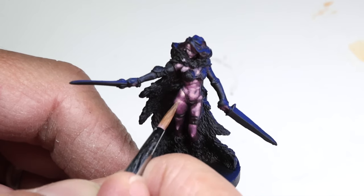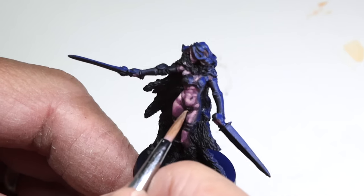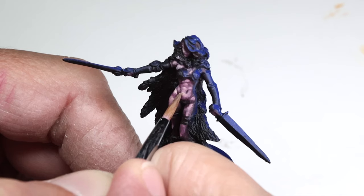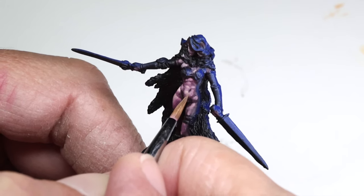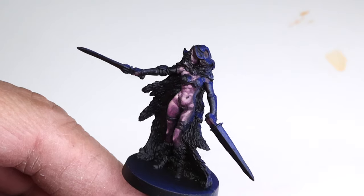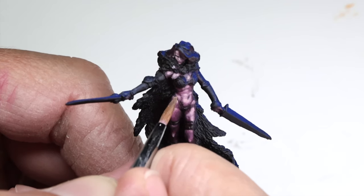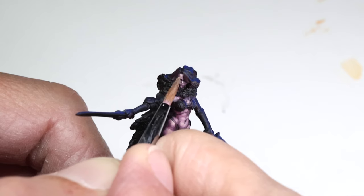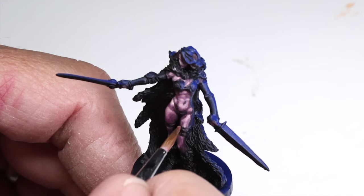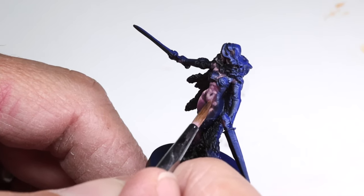A good example of using color value to build volume is how I'm adding definition to the abdominals even though there isn't any of this definition in the sculpt itself. As you can see on the unpainted miniature, this model doesn't even have a belly button — I decide to create one by gradually layering lighter paints around the navel area, starting dark and building highlights on anything that doesn't look like a belly button. The basic idea I use when layering skin colors is to choose three paints — a shadow color, a mid tone color, and a highlight color — then establish five layers with these colors. The two additional layers are created by mixing the shadow with the mid tone for a secondary shadow, and mixing the mid tone with the highlight to create an initial highlight color.